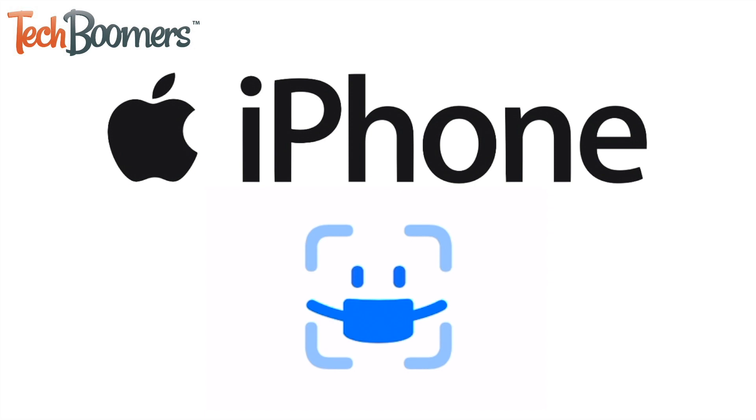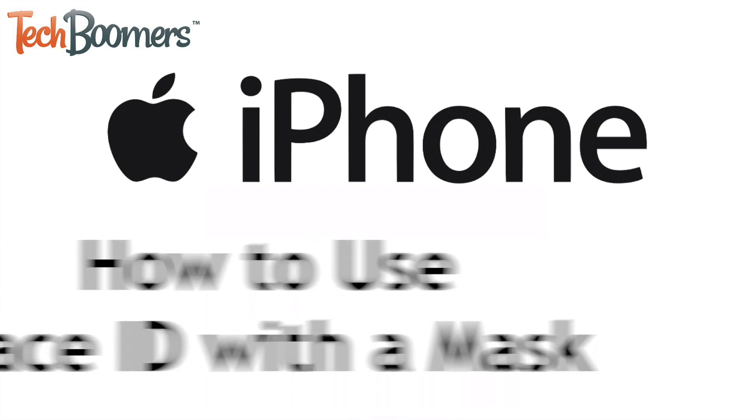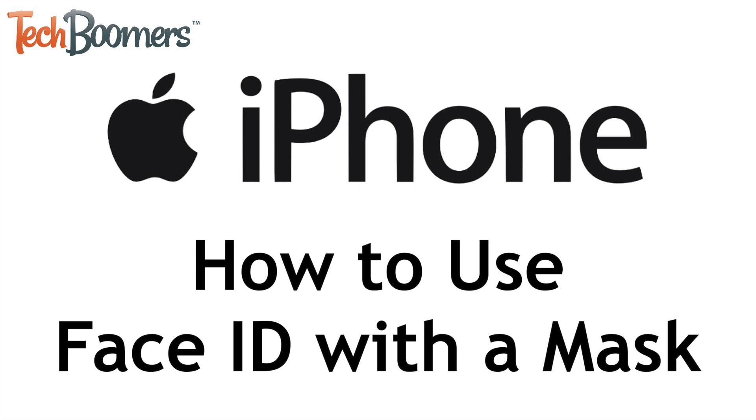With the newest iOS update, you can now use Face ID to unlock your iPhone, even if you're wearing a mask. I'm Jessica from TechBoomers.com, and in this video, I'll show you how to enable Face ID with a mask. Now let's get started.